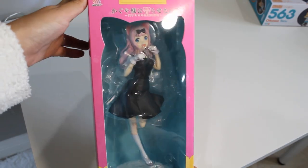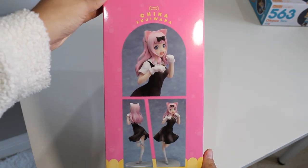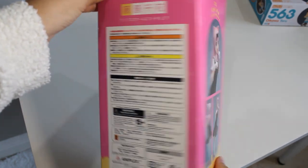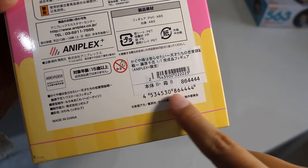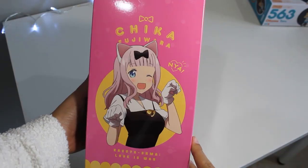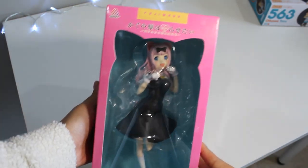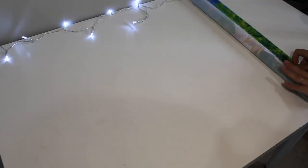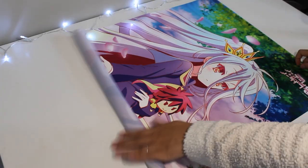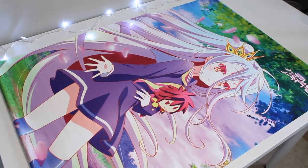I won't be unboxing this figure today because I'm planning to unbox all of my Kaguya-sama merch in a later video. But this is a B+/B pre-owned Aniplex figure of Chika Fujiwara from Kaguya-sama: Love is War — super excited to take a look at this later. Next up we have a B2 size wall scroll of Shiro from No Game No Life. I love the colors and the flower petals — it is stunning.